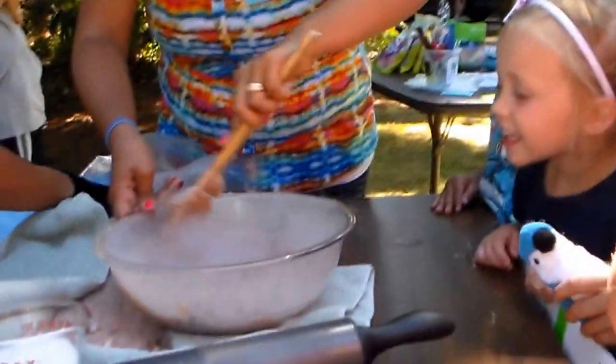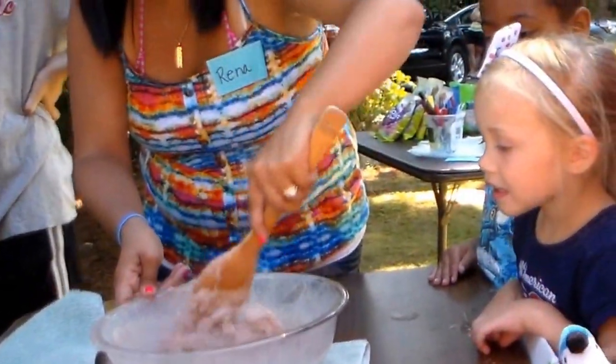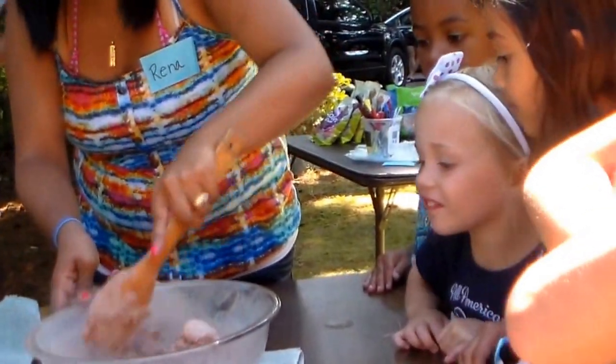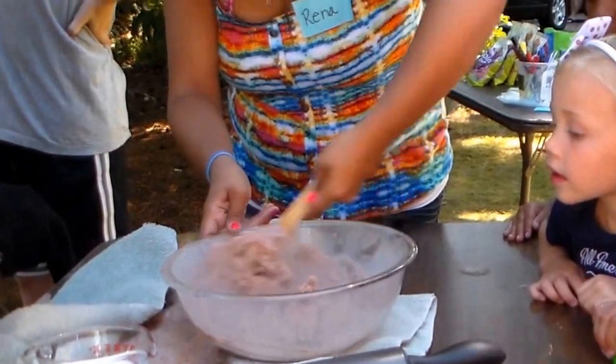I want some ice cream. It's chocolate ice cream. Levi, do you see some spoons on that table? The plastic bag, Levi. Keep going, Rena, because we've got to get rid of all the carbon dioxide.